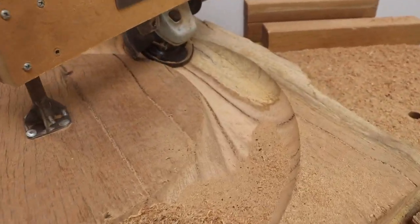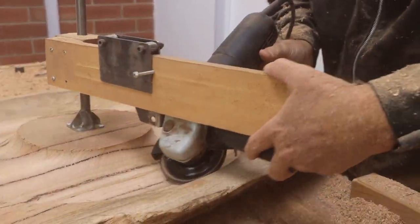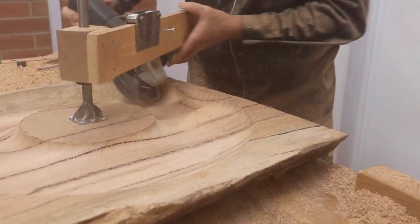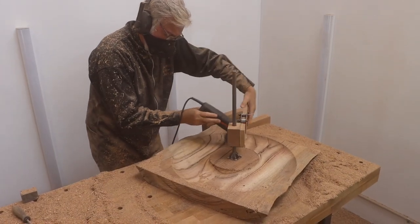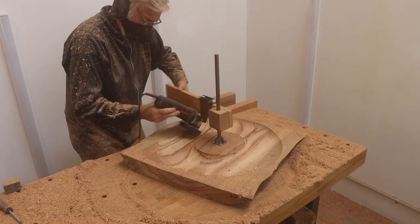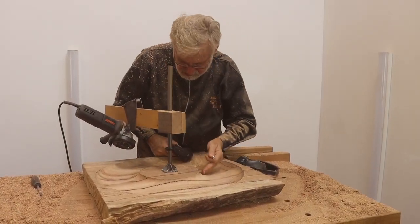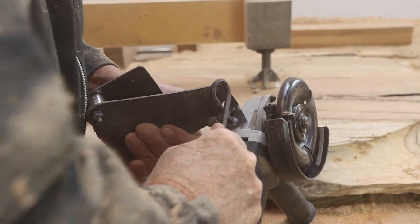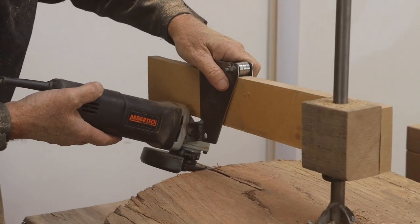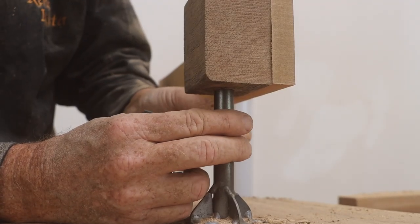So now I've taken it down to about the depth that I want. You can see it's made a beautiful sharp edge around here. That was as far inwards as I could go and it's formed a nice circle. So now I'm going to change the angle of the cutter so that it's less steep — a flatter cut — to bring it into the bottom.